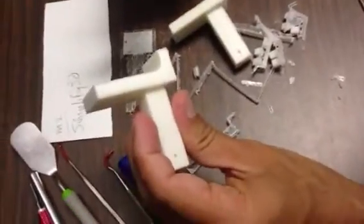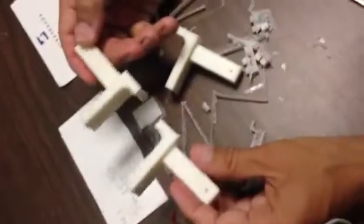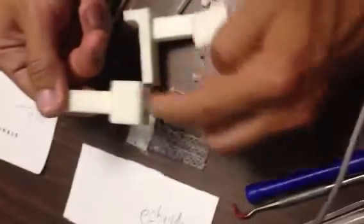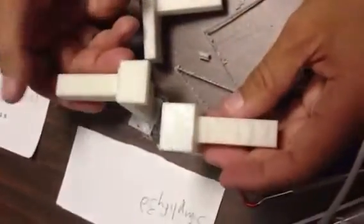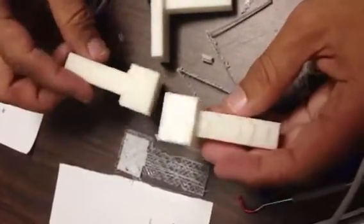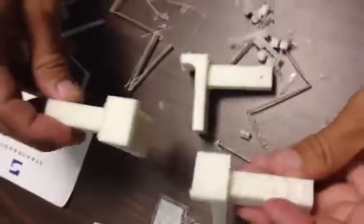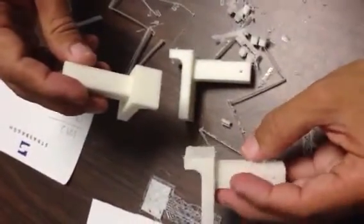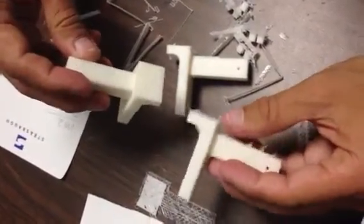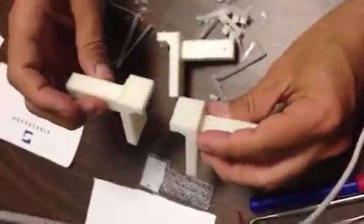This is Cura on my right M2, and Simplify3D on my left M2. You can see the difference — they both have that raft piece kind of fused to the part. I had some stringers on this one as well — kind of horizontal stringers from the support not meeting. But overall most of this support came off pretty nice. It's just this part where something is needed to make it so it doesn't fuse like that. I don't know exactly what can be done.